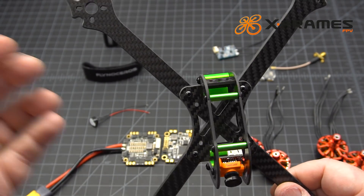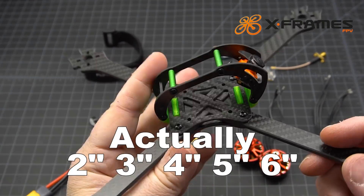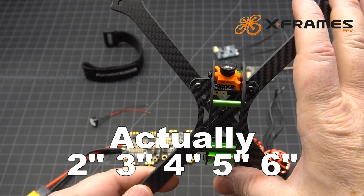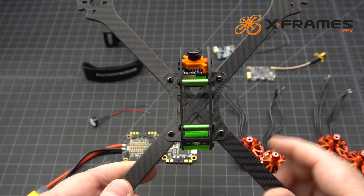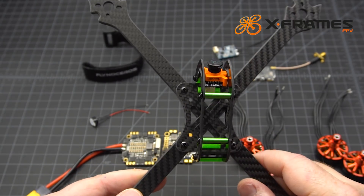Another thing I like is that this is available from three inch all the way up to six inch — three, five, five-point-five, and six inch. This one here is a six inch, and if you wanted to try a four inch or five inch, all you have to do is buy the arms and you're good to go.